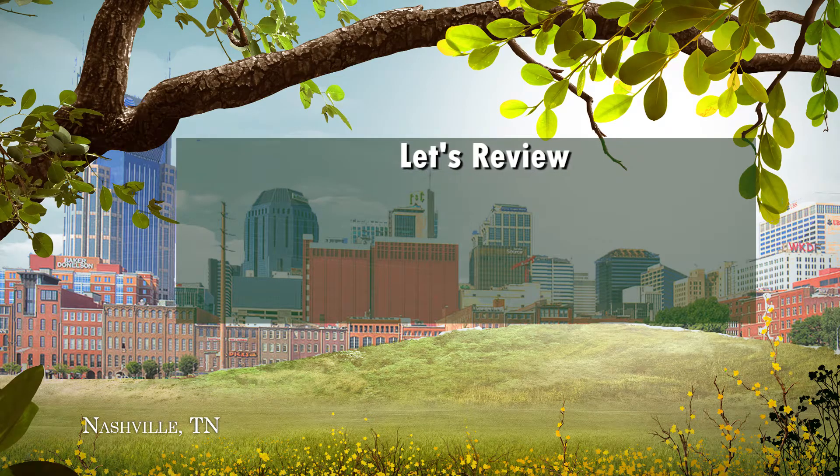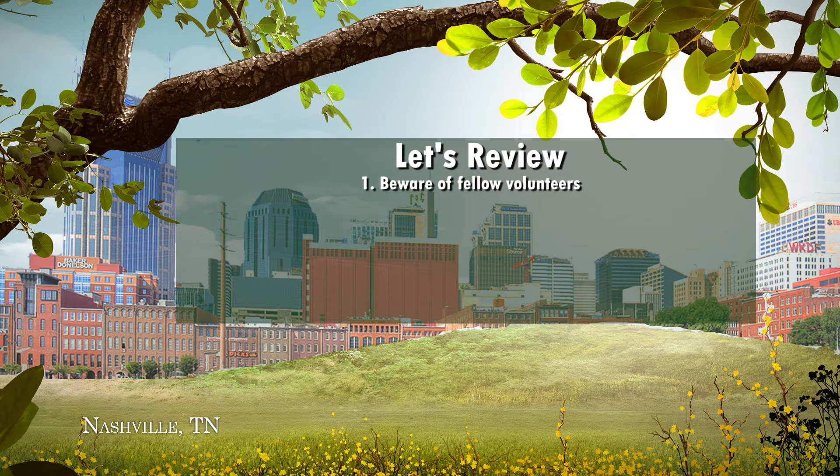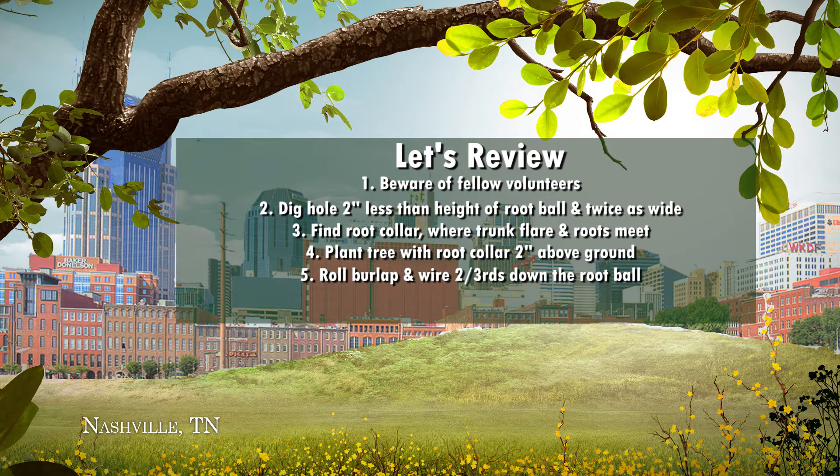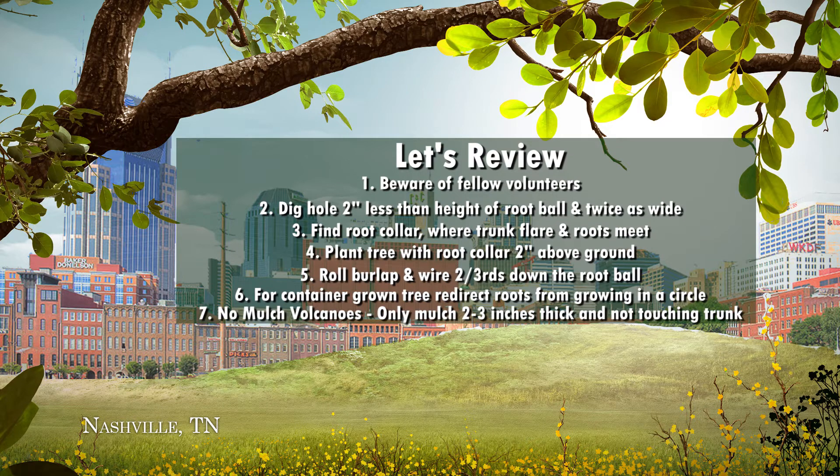Let's review the top seven things to remember. Be aware of your fellow volunteers — safety is number one. Find the root collar where the trunk flare and the roots meet. Plant the tree with the root collar two inches above ground. Roll the burlap and wire two-thirds down the root ball. For a container-grown tree, redirect the roots from growing in a circle. And no mulch volcanoes — only mulch two to three inches thick and not touching the tree trunk.